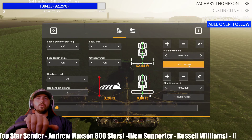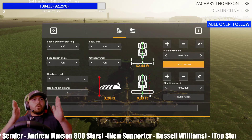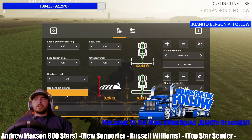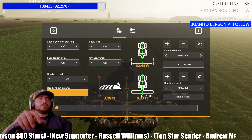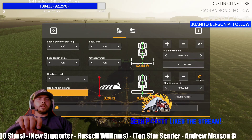It will normally be on this screen. Click Auto Width — that's going to auto-set how wide your equipment is. Make sure Offset Reversal is on. Come over to Headland Act Distance and always change it to 1 — that's always worked for me. Also where it says 0.33 foot, you're going to want to clear that out.